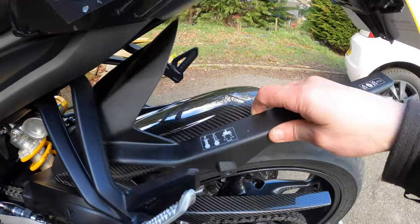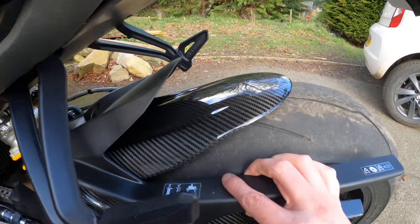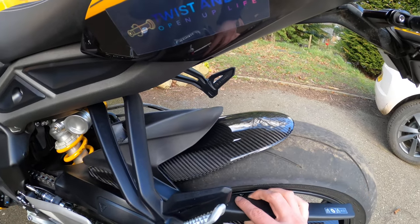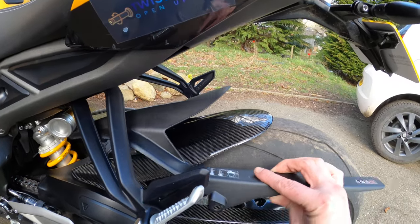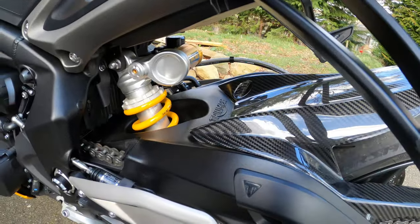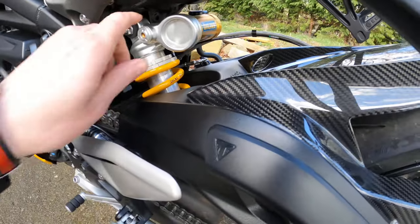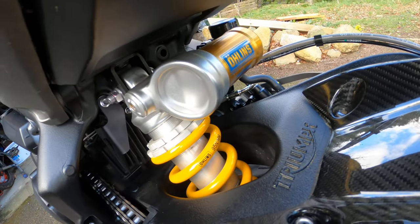If we line them up pretty much, that's roughly the difference right there — quite an improvement. Not much to really add to that other than the fact that, as you've seen in my previous video, it certainly does make a big difference. It keeps the stones and stuff off the rear shock.